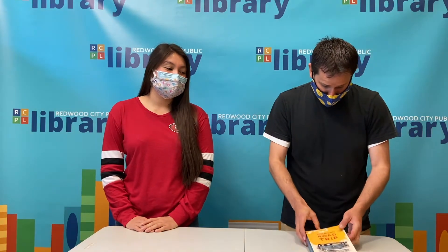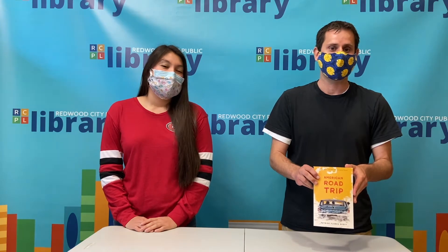Traditionally leis are a symbol of love, friendship, and celebration. So what's a better way to celebrate a school graduation than giving a lei? And this month is also mental health awareness so we're providing the book American Road Trip. And as always we would love to thank the Friends of the Library for supporting our program.